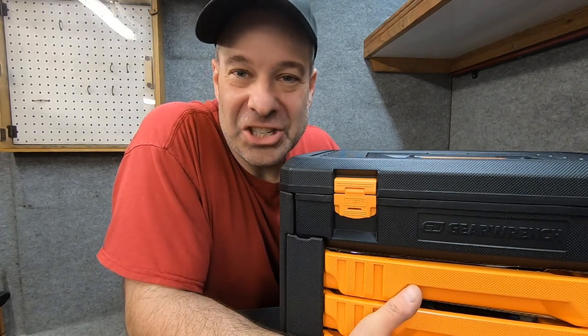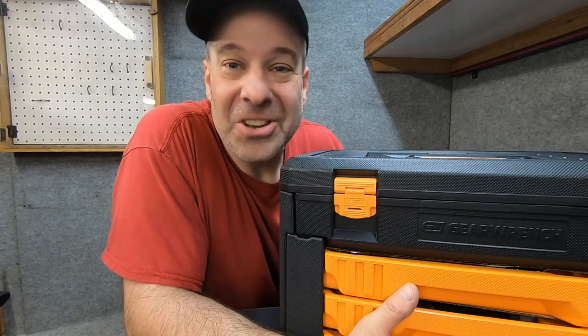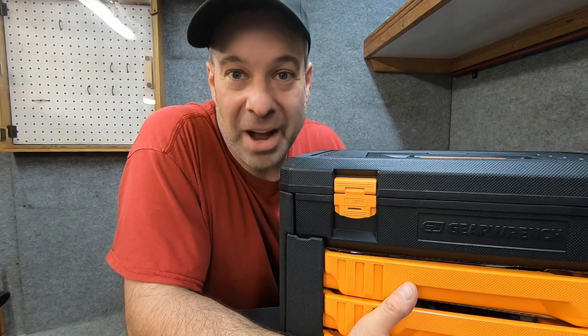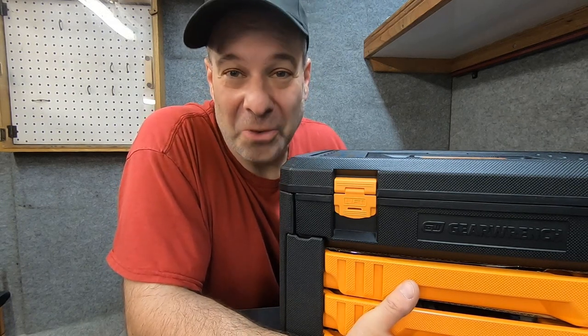This set is ideal if you're a new technician just getting started and need a variety of tools so you can start turning wrenches right away. It's also great as an additional set of tools in your work truck, your cart, or your box in the shop. And everything in it is covered under a lifetime warranty.